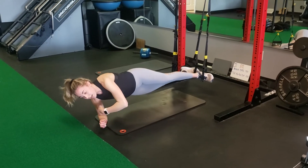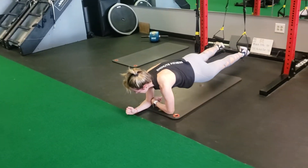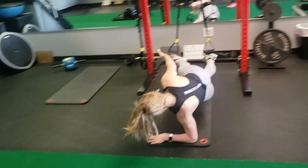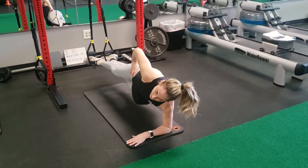Before you go to the other side, come back to your forearm plank with both legs down, then transition to the other side. Your legs should stay separated, bring them together, and then you're ready to move into the other side.